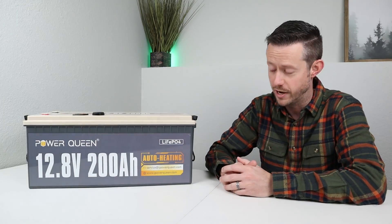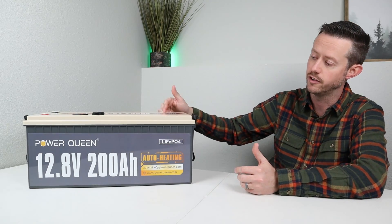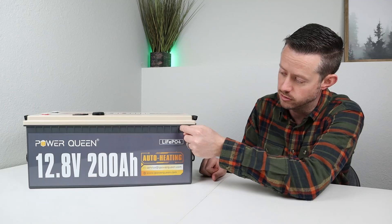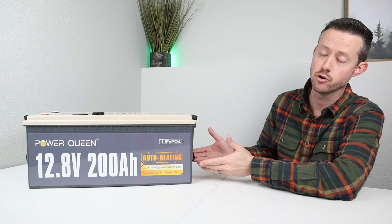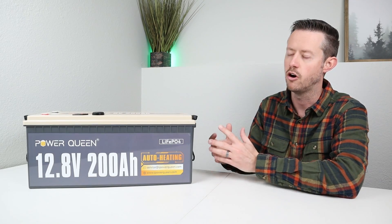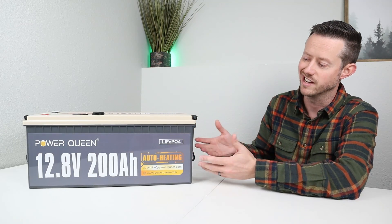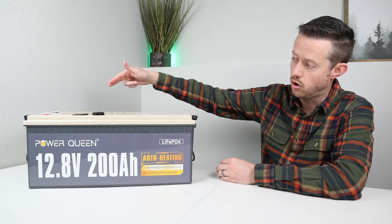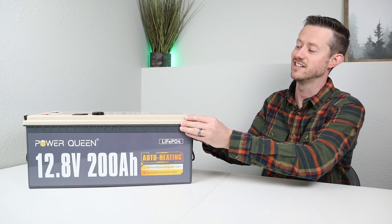Now I have reviewed a bunch of these batteries in the past where I do complete teardowns to see what's inside, so I'm familiar with removing the lid on these. The easiest way to do that is by putting a screwdriver between the two sections, hammering it in, and then twisting to pop up the sealant. Certain battery brands use different types of sealant — the Power Queen brand uses a hardened sealant that pops off really easily, and some other brands use a rubber silicone sealant. You just pry the screwdriver all the way around until you get the lid off and gain access to the inside.